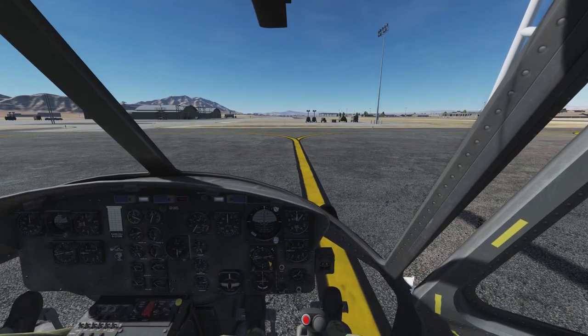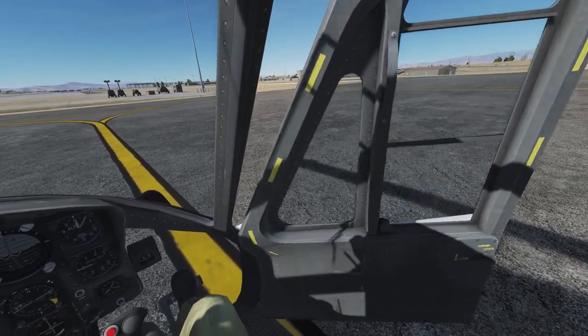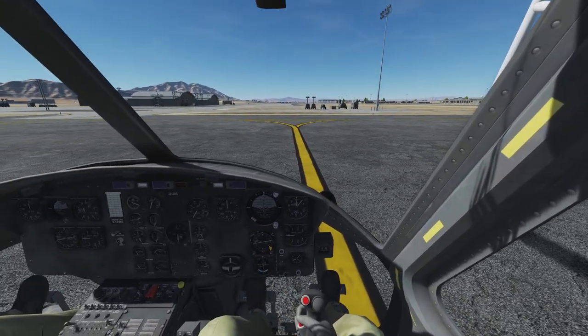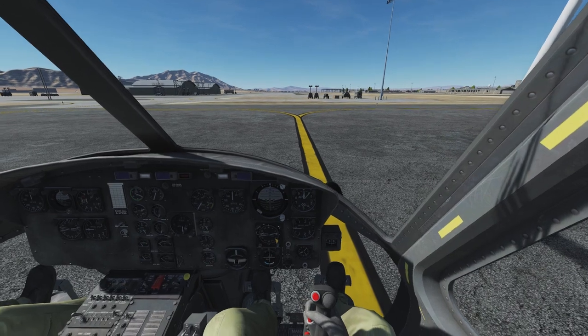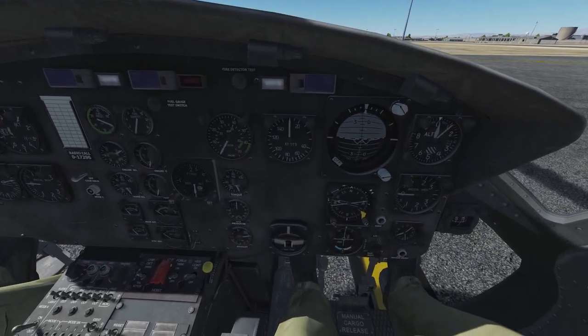So this video guide shows not the fastest way to startup, but the most practicable way to quick start — and should be easy to memorize. Before the actual startup, we take a closer look at the instruments crucial for the process and what you have to watch out for.